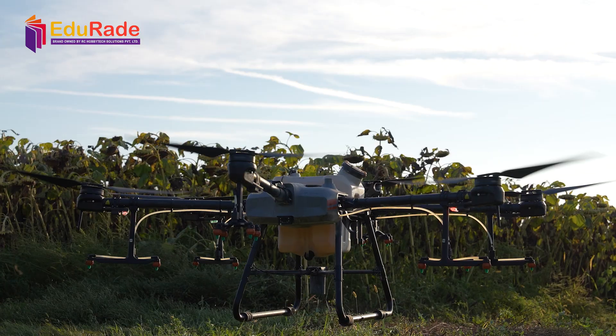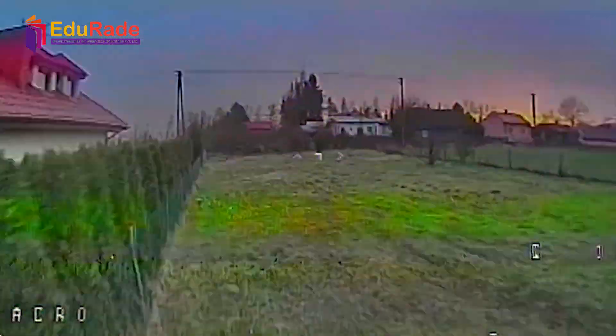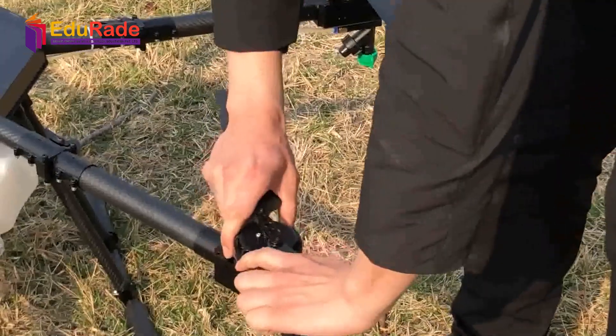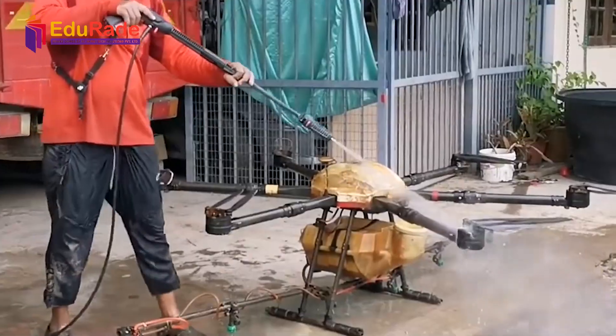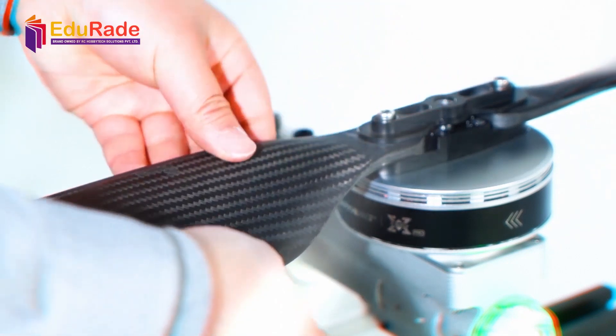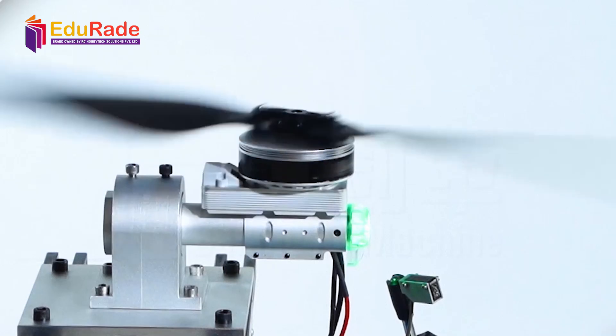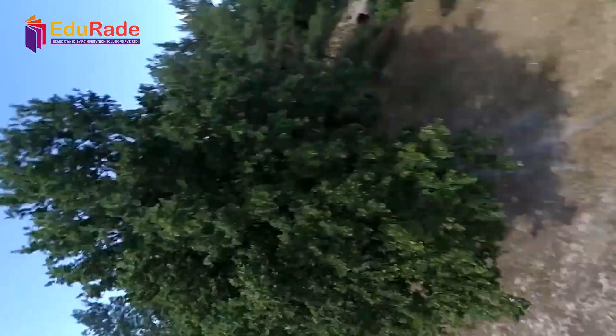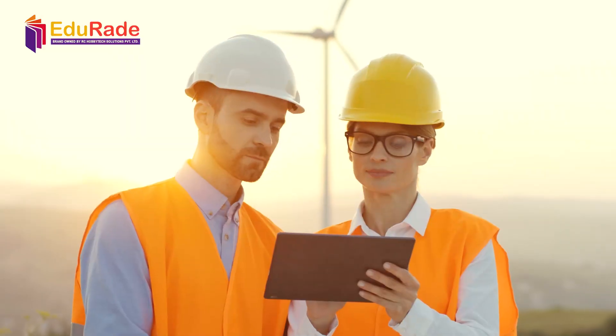Next, let's discuss propeller care. Propellers are vital for flight stability and control. To keep them in good shape, regularly inspect propellers for chips, cracks, or deformities. Clean them after every few flights to remove dirt and debris. Balance the propellers to reduce vibrations and ensure smooth flights. Replace damaged or worn-out propellers immediately to prevent accidents.